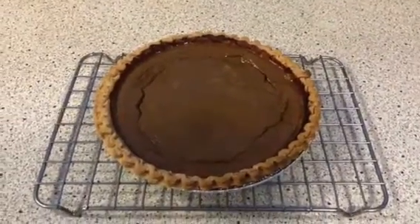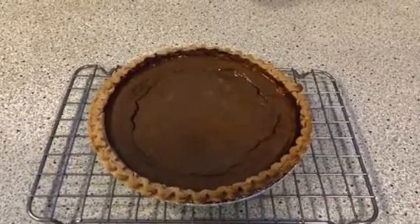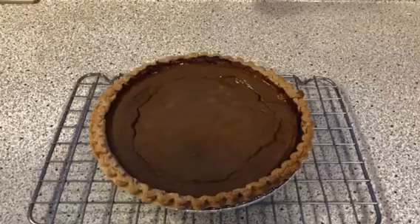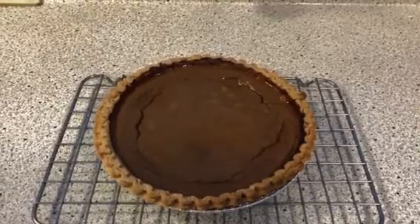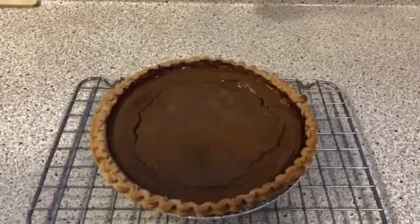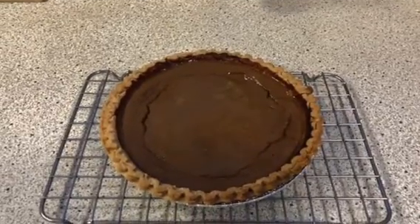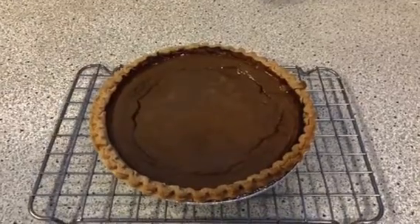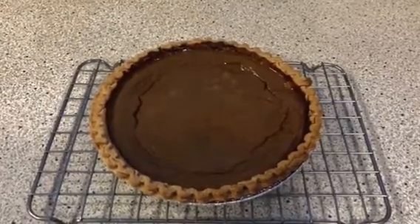Here is the squash pie right here — how yummy looking is that! I will do a chocolate pie in the morning. So now this gives me a blueberry pie, a squash pie, a tie-dye cake, and a chocolate pie in the morning. I'll show you what's up next.